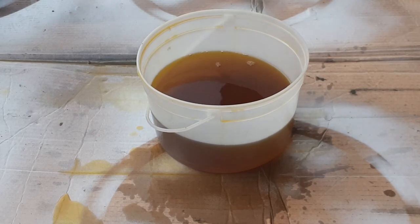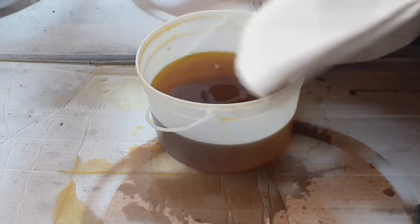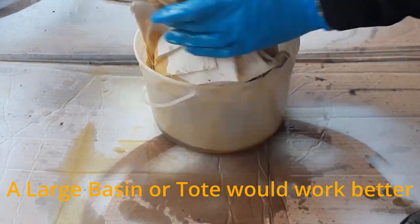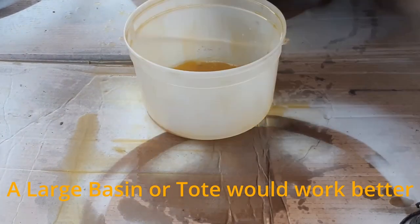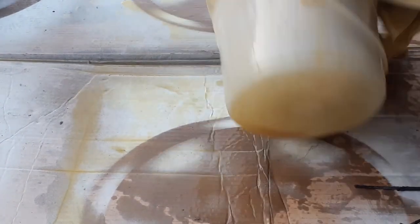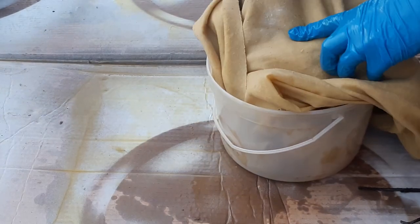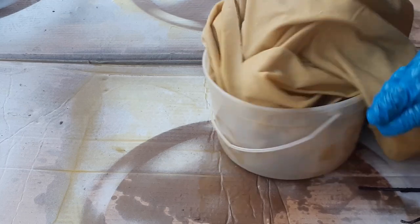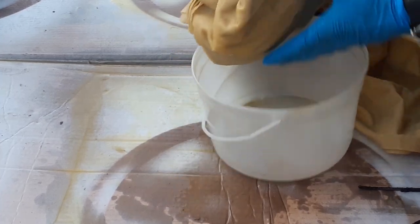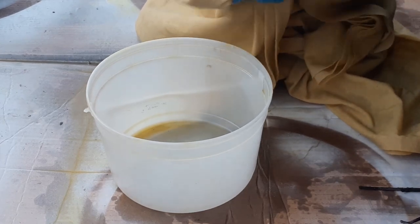I'm out in my driveway. I put down some cardboard to help with spills. Now I'm going to take my canvas tarp and start soaking it. I've got a few spots where it's still not looking fully saturated, so I'm just going to rub the fabric together to make sure it's all nicely coated. Then I'll take it over to my clothesline, hang it up, and let it dry. I'll come back and check on it over the next 24 to 48 hours.